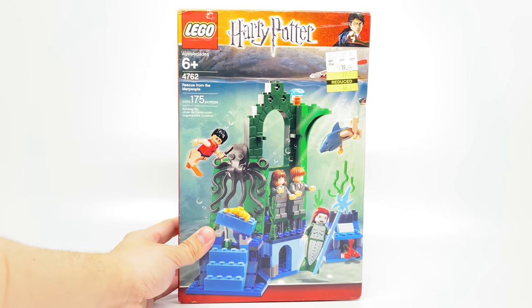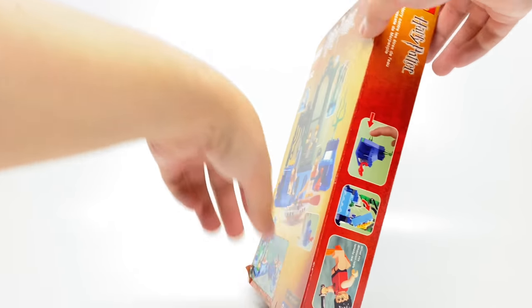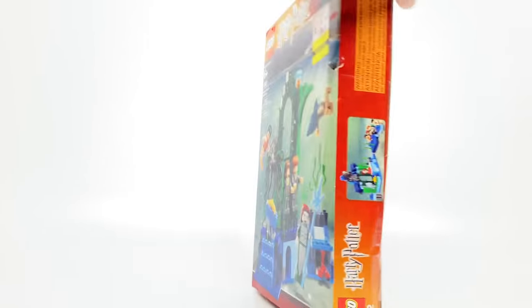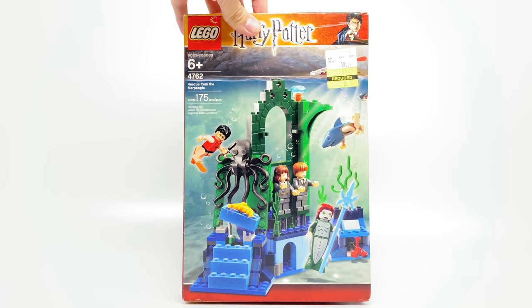Hello, Just2Good here. Today we're taking a look at a LEGO Harry Potter and the Goblet of Fire set, which is the Rescue from the Merpeople, all the way back from 2005. This retailed for $20 in the United States with a total of five minifigures and 175 pieces.